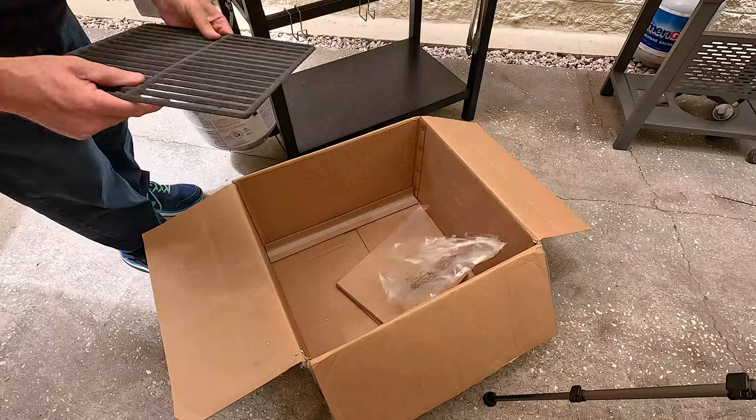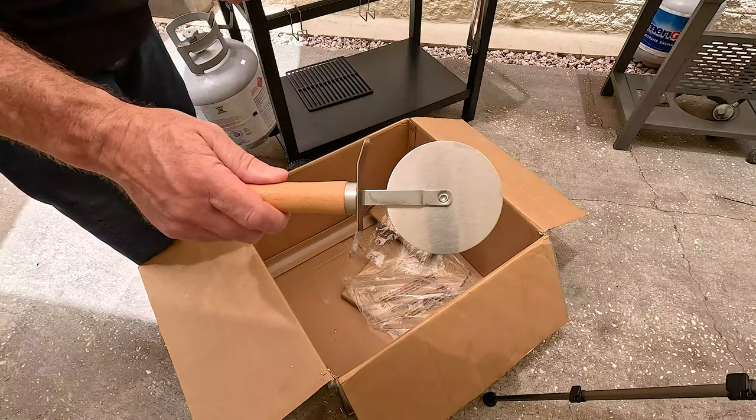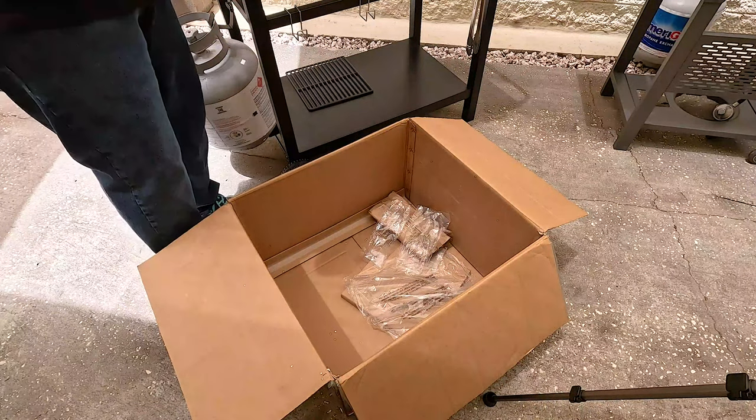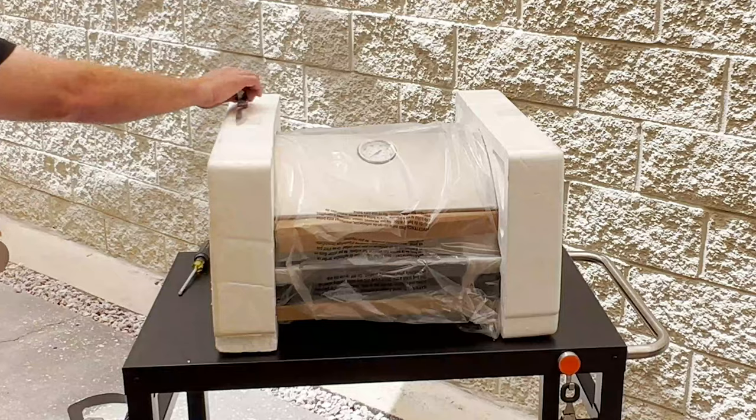That is packaged very well. I like how they had the styrofoam where you could just pick it up and lift the whole thing out. There's a cast iron grate for the bottom of it. It also comes with a pizza cutter and a pizza peel — there's the handle for it. We'll get that put on here in a few minutes.